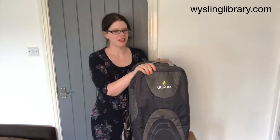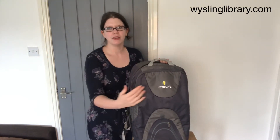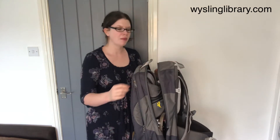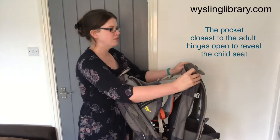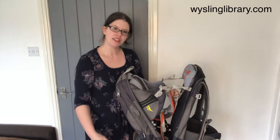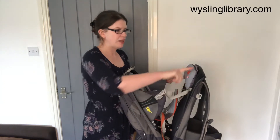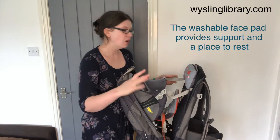With your Little Life Traveller, when your little one's got tired little legs, you take down your rucksack from your back. You have a storage compartment for all of your things on the outside of the carrier. When we turn it around and open up the zip compartment that's closest to your back, it will open on a hinge to reveal a seat for the child. You have an adjustable ride height so that you can lower the seat for older, taller children or make it higher up for younger babies. You have a pad here, which is a face pad that a child can comfortably rest on if they're tired.